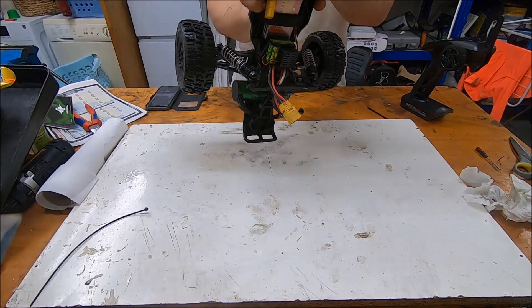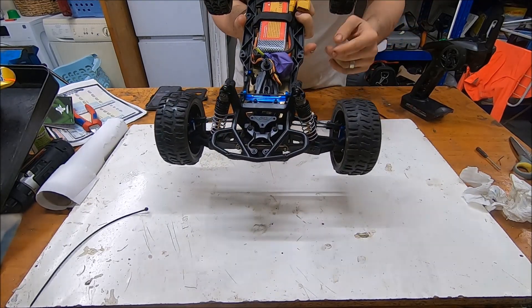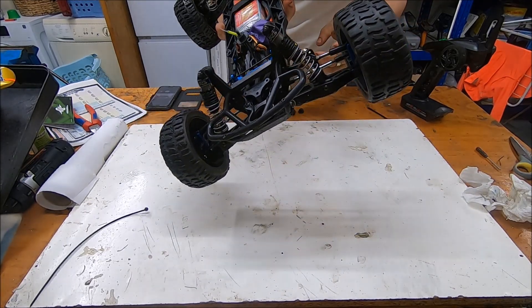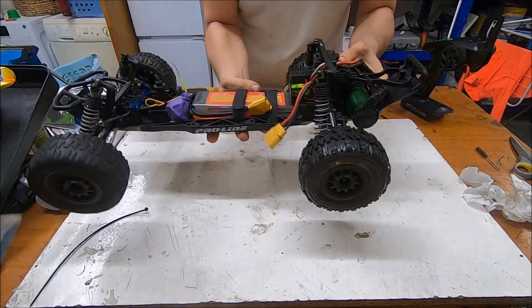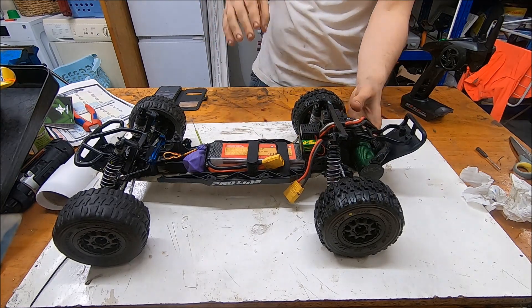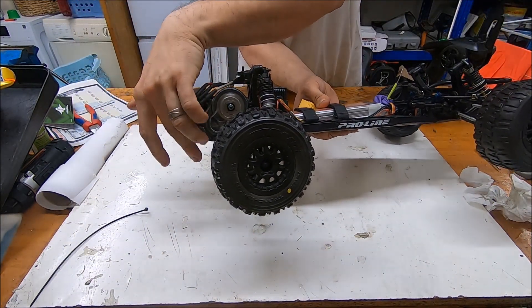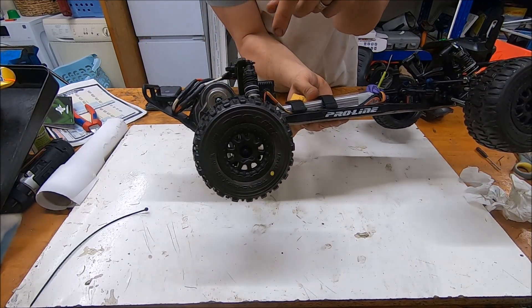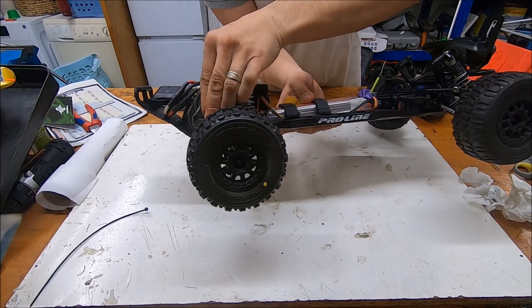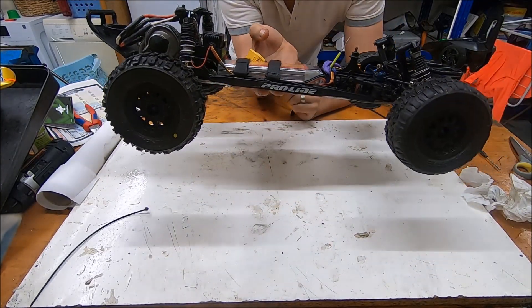On the sides, you have aluminum reference mounts of the axles, and you have a slipper clutch on it which can be set easily with the hole on the protection cover here. So you can just pop it and set the slipper without any problem.